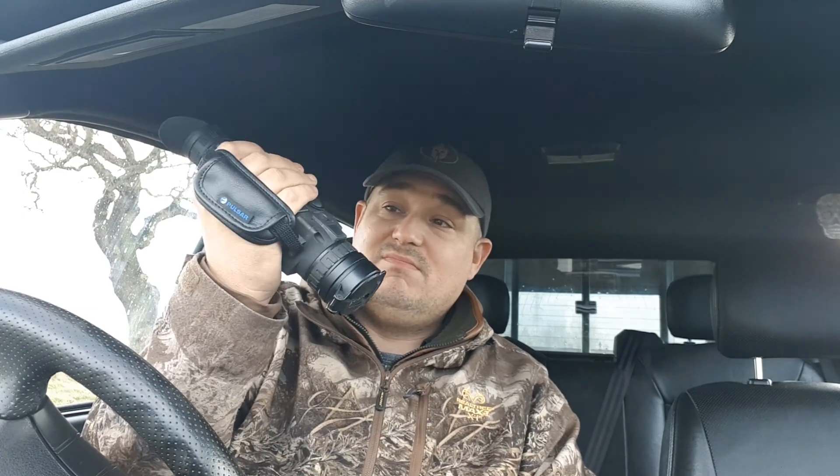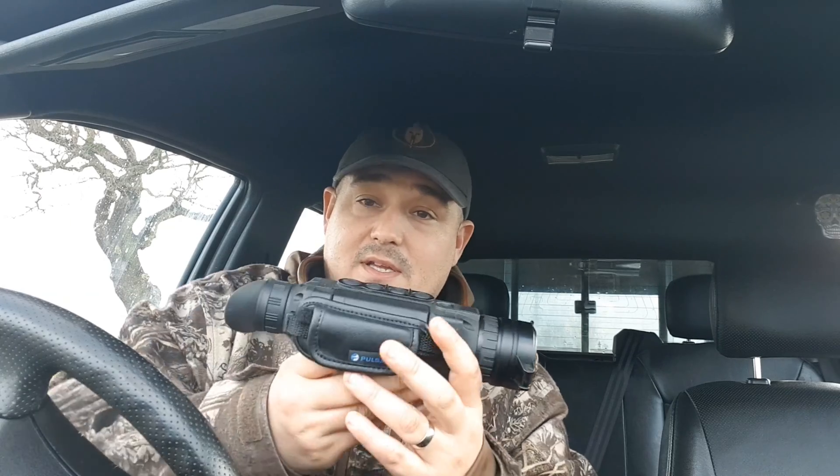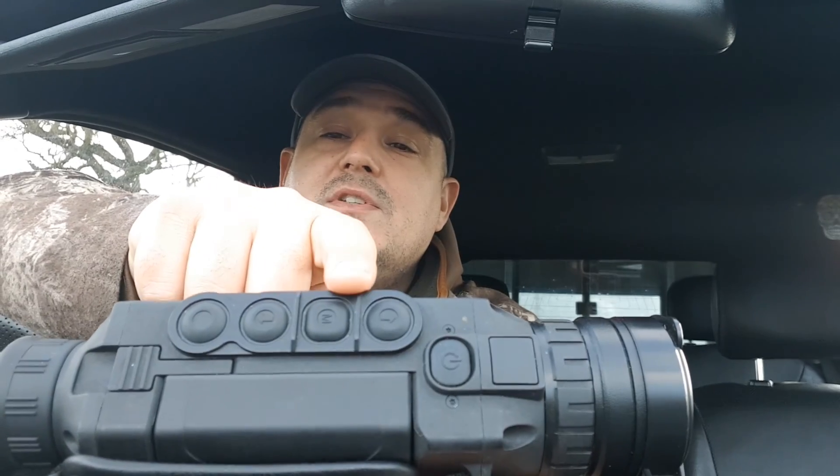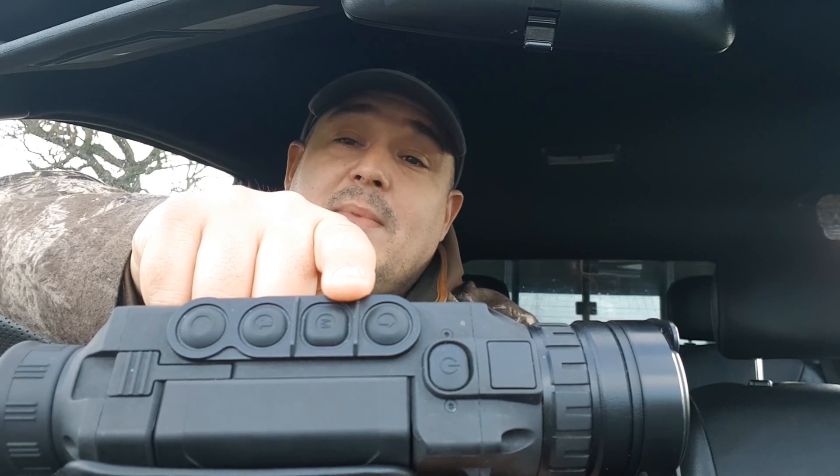Really easy to use, just ideal for in the field especially with the case and everything else. Easy controls - they've kept it nice and simple. You've quite literally got a power button, and your menu button which you press and hold to open up your menu. You've got your up and down options, press menu to select and press and hold menu to come out of the menu system.